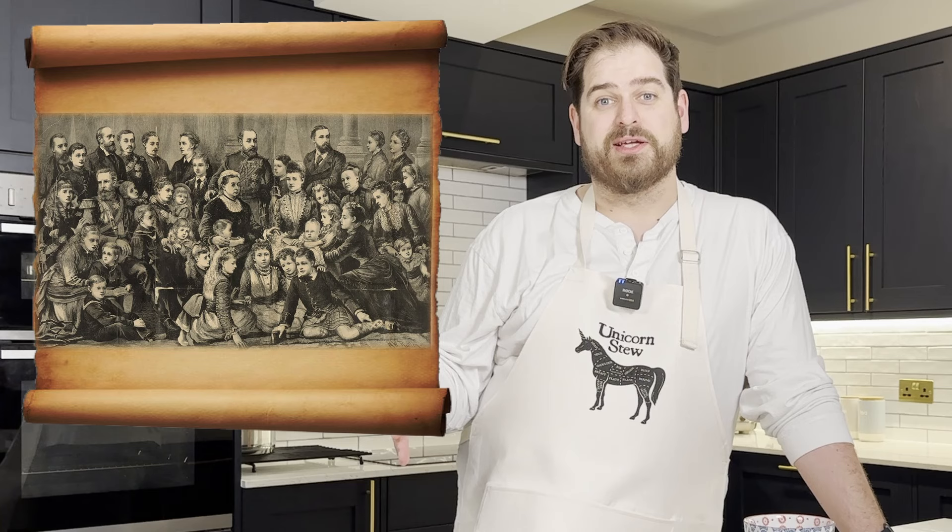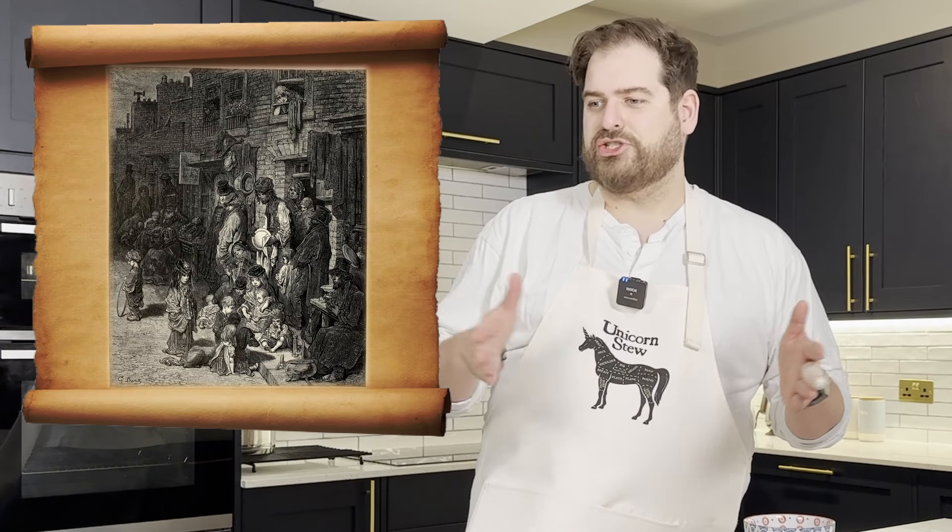I was trying to take some inspiration from history and find some historical low-budget recipe books. I started with the Victorians, purely because lots of socioeconomic changes led to widespread poverty, so I figured that the Victorians probably knew a thing or two about austerity. And in my research, I came across some really interesting-sounding recipes from a Victorian chef called Alexis Sawyer.